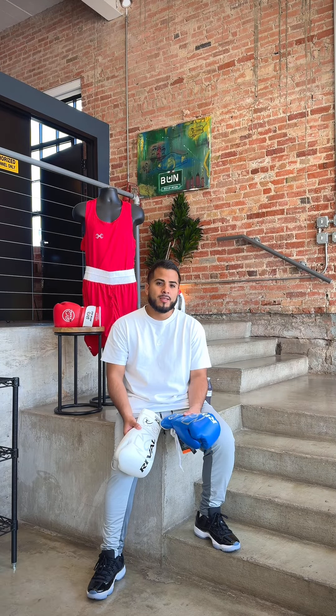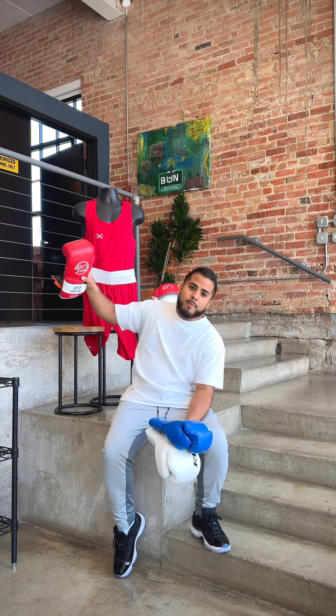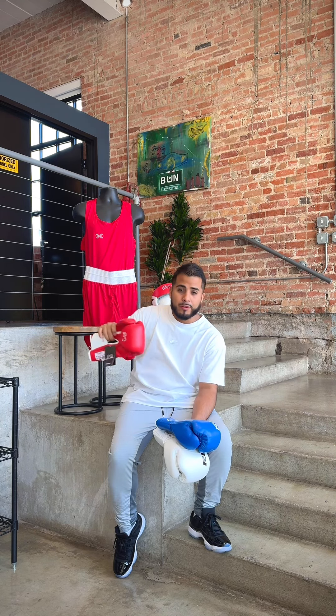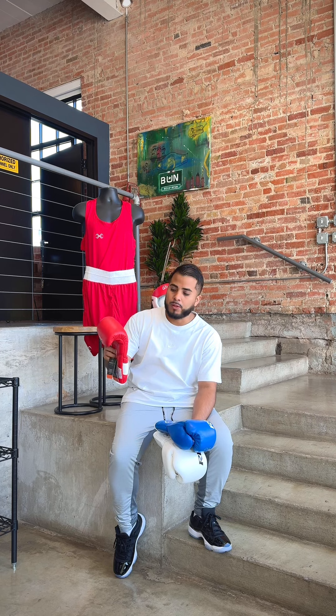What's up guys, this is Josh from Box Up Nation. Today I wanted to highlight a product that we now carry and I think a lot of people don't know about — the Rival amateur competition gloves. These are regulated for USA Boxing. We only have 10 ounces in hand, and we have them in red and blue.